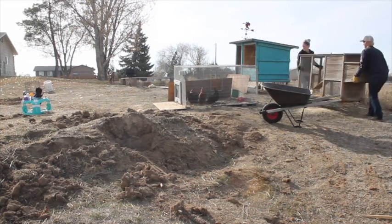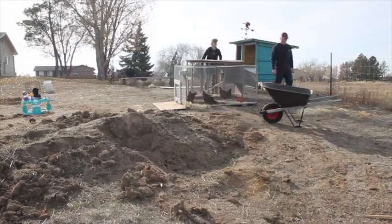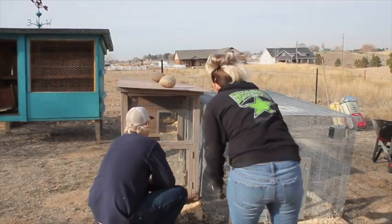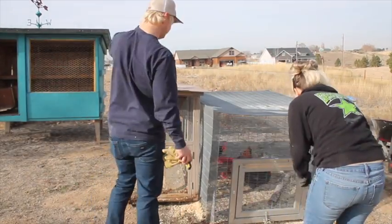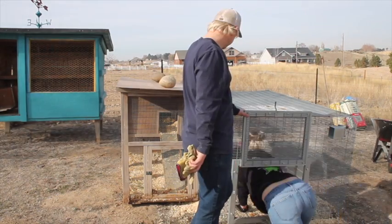We went ahead and moved the chicken coop over for them to live in until we get more chickens, which we think will be in the springtime. That's when we'll make the larger gate area so they can free-range a little bit. That's why you see us setting it up and then setting it up again.